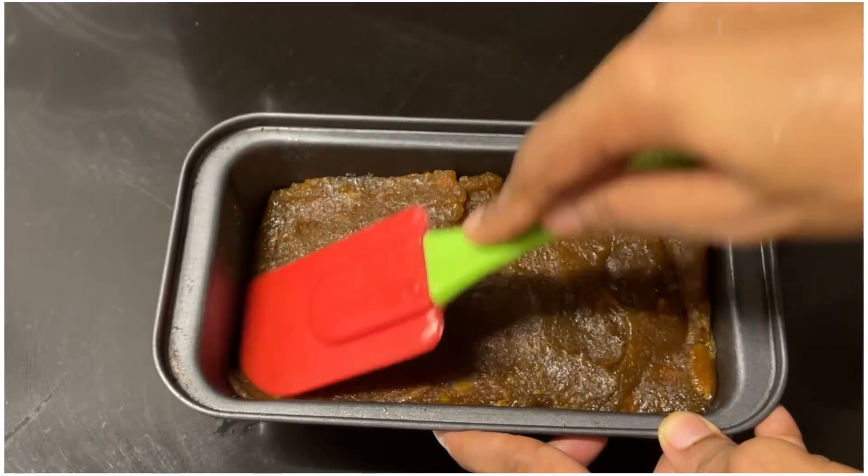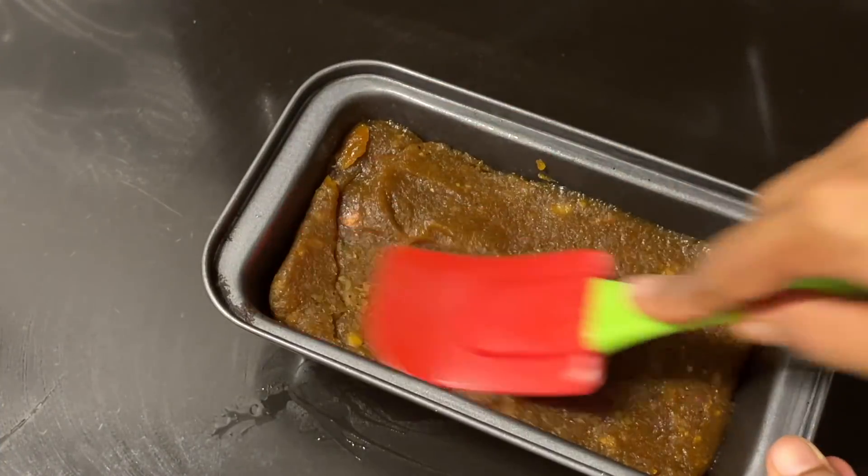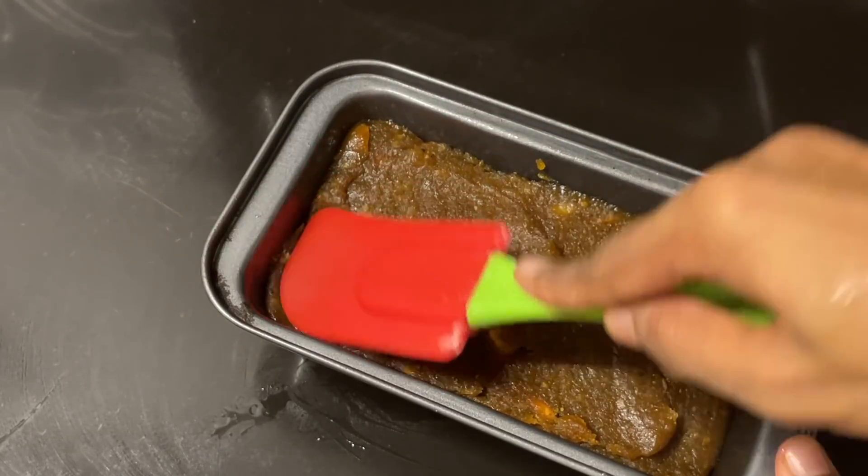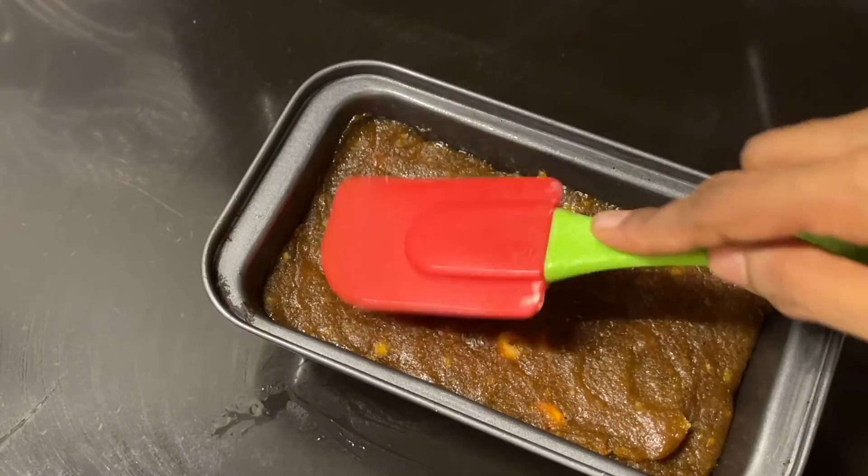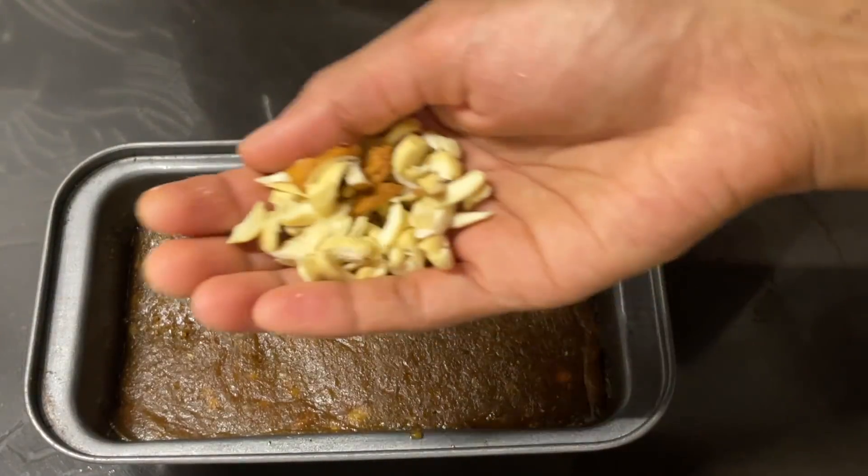Now, we will cut it in the bowl. After that, we will cut it out and cut it in the bowl again.